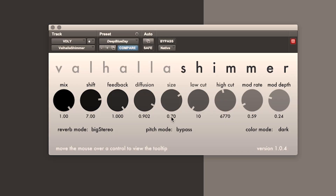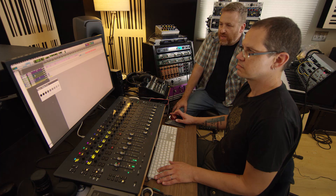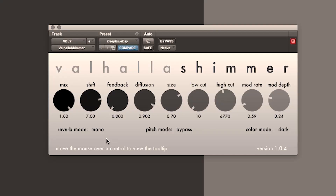Feedback routes signal around the entire network. Now something interesting about this: turn the feedback to zero. That's with feedback at zero — it's not short. This is a very big reverb, partly because it's a diffusion-based reverb. We are in big stereo mode. Big stereo is the best one; mono sounds good too. And that amount of wash is controlled by the diffusion setting.